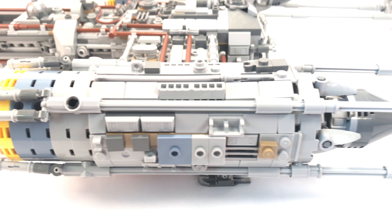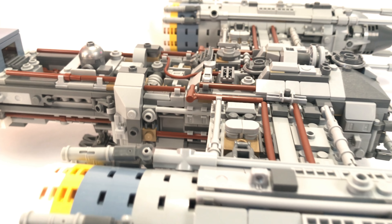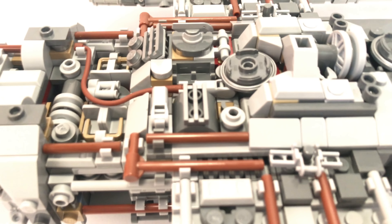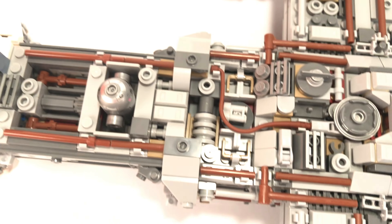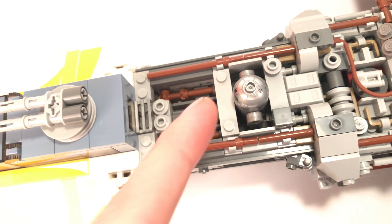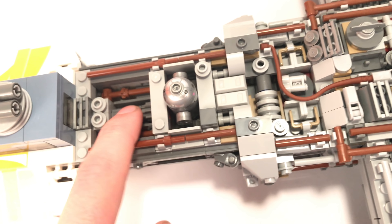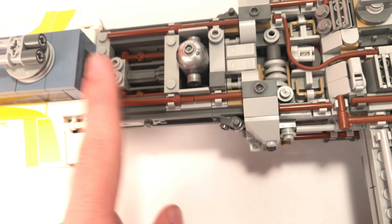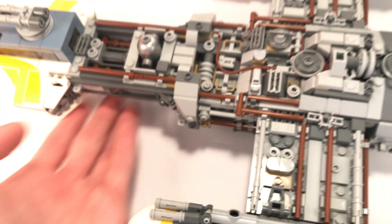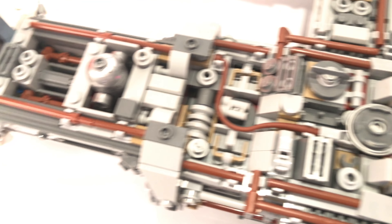While the ship is on the ground, you get a few more looks at the engines and the overall greebling design. There are not a lot of features — it is a UCS set after all. One thing I find lacking is a bombing system. We've seen that in all the play-scale Y-Wings, but it's not here in the UCS Y-Wing. It's the Y-Wing bomber, so it would make sense to have bombs drop out the bottom, but unfortunately that feature wasn't able to fit into this UCS model.